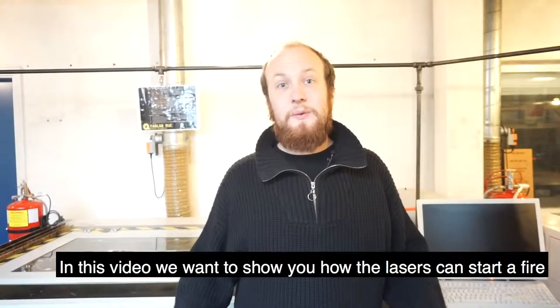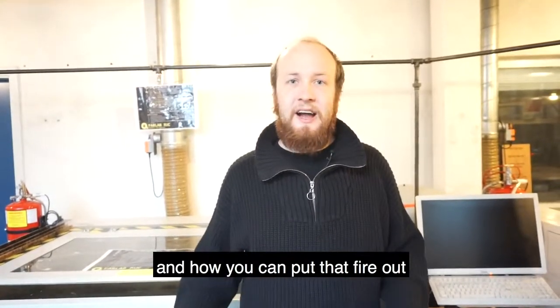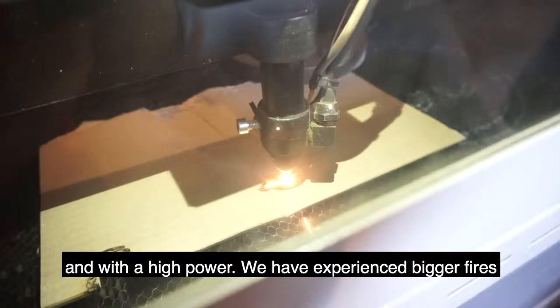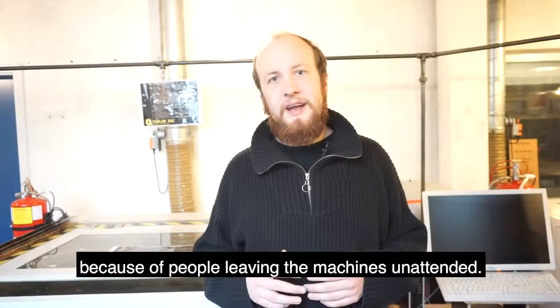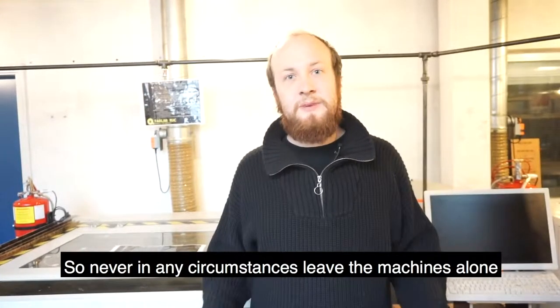In this video we want to show you how the lasers can start a fire and how you can put that fire out. The lasers often start a fire by running at a slow speed and with a high power. We have experienced bigger fires because of people that leave the machines unattended, so never under any circumstances leave the machines alone.